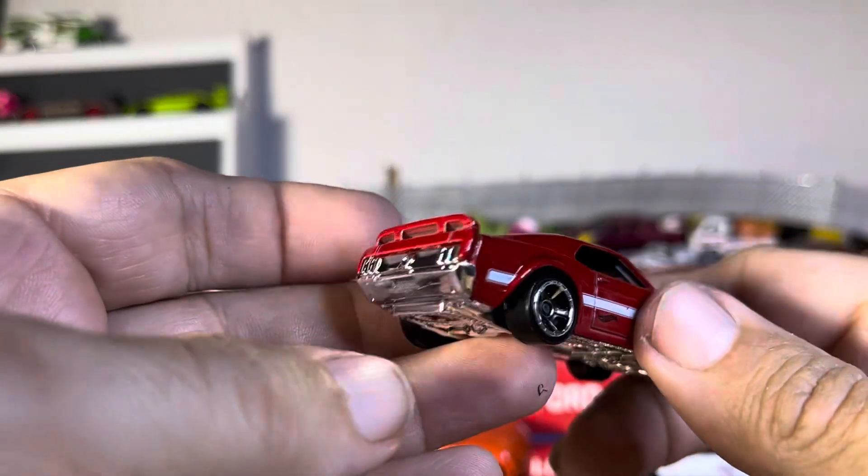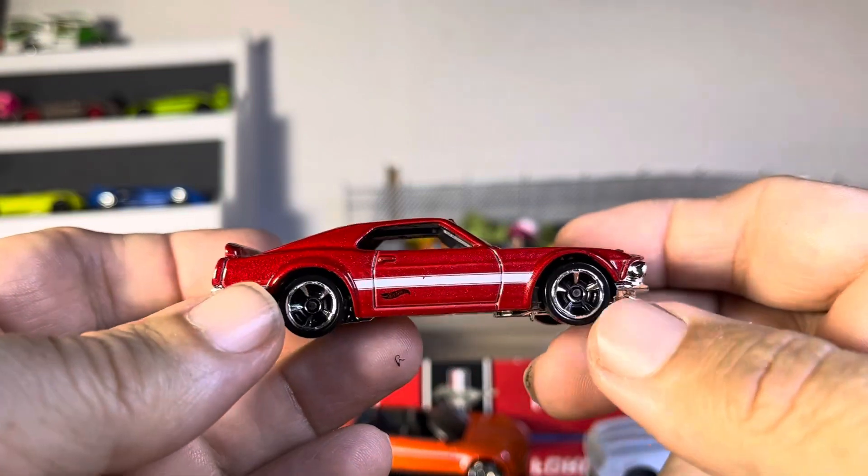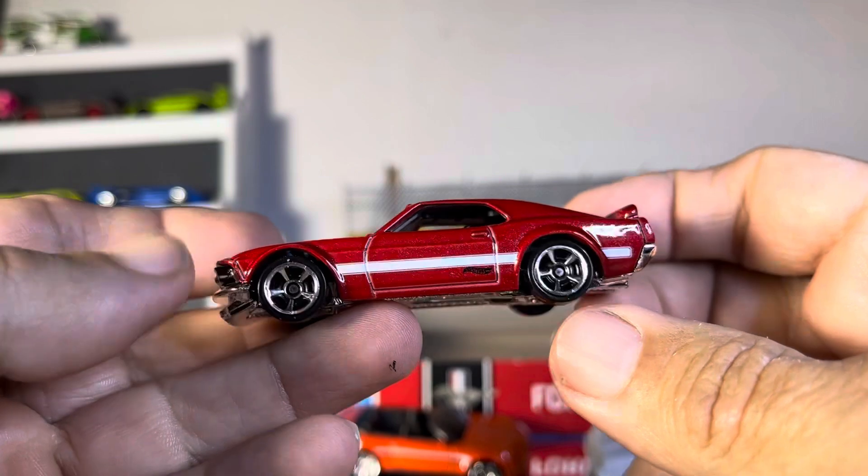Then we got what looks like it could be a Boss Mustang — '69 I'm thinking, '70 maybe, somewhere around there.